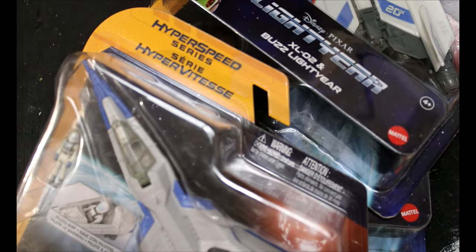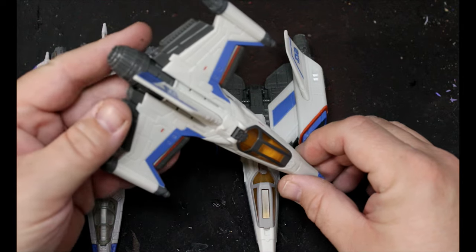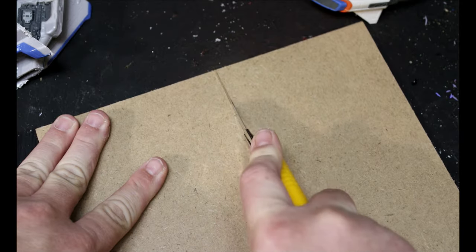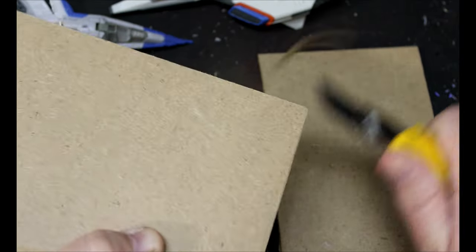These are available at the dollar store in Canada — Dollarama — and my brother's a toy collector so he actually picked up a bunch of these and brought them to me and we're going to turn them into terrain. I like this one especially. We're just going to chop those up in half, then take some chipboard and make our bases and just bevel off the edges.